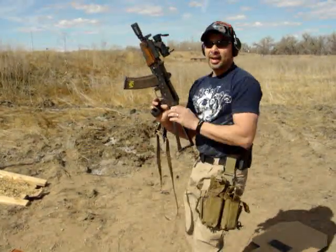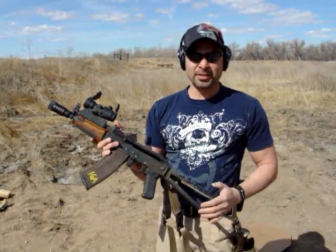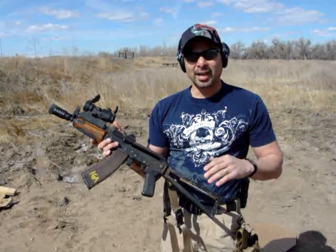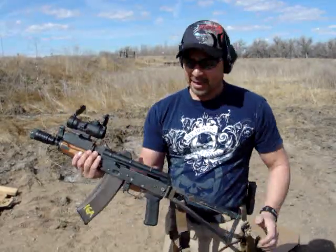That's the AK Lightning Bolt for the AK-47s, AK-74s, Galils, Valmets, and RPDs. So that is it.